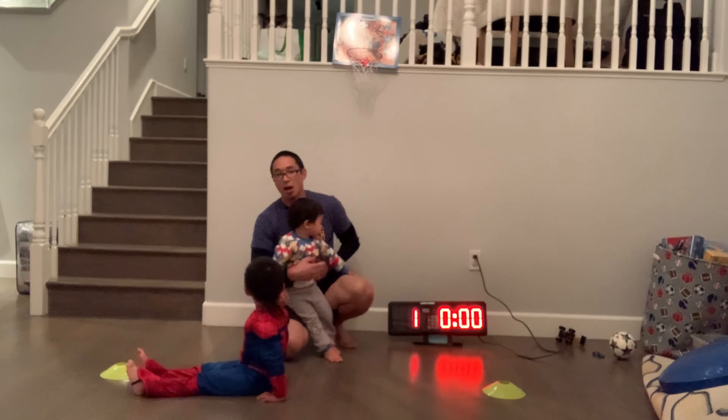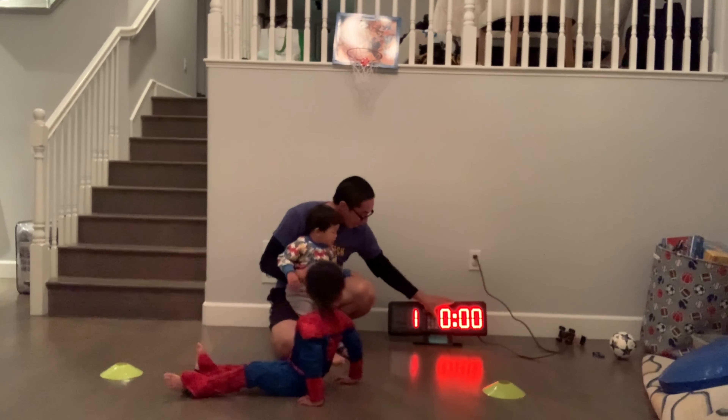Ashton, are you ready? On your marks, get set, and go.